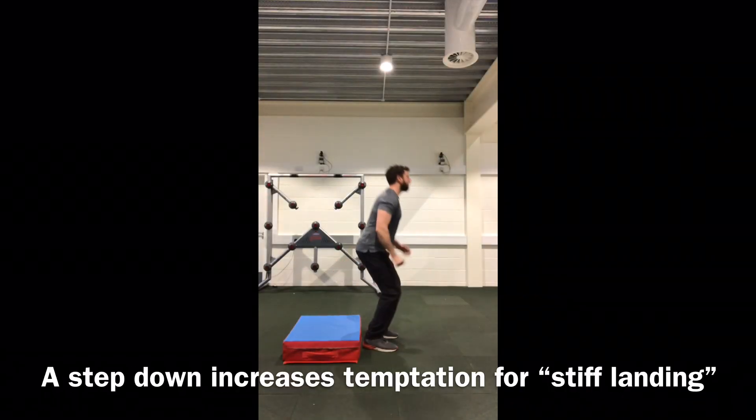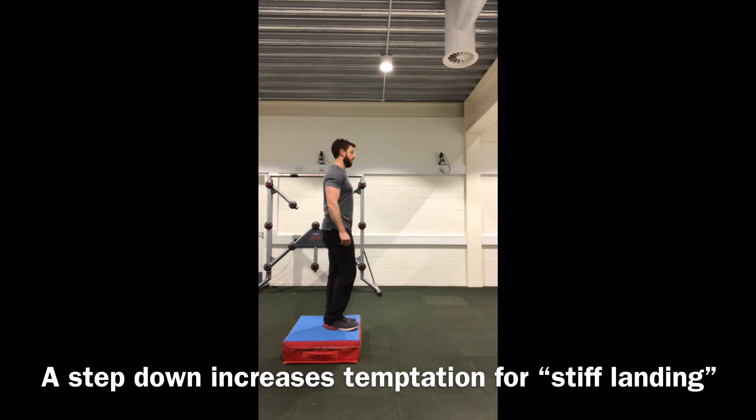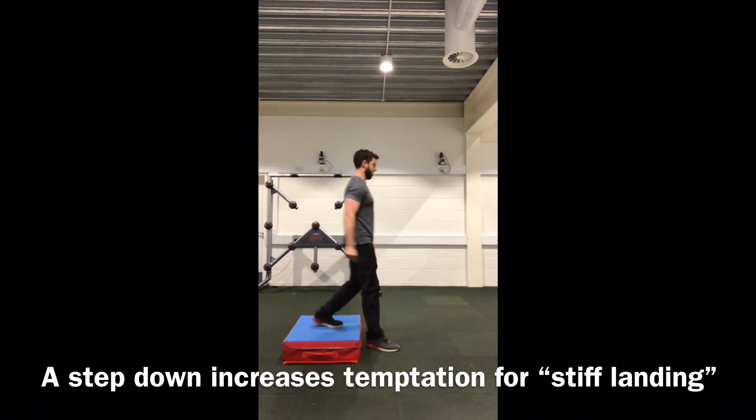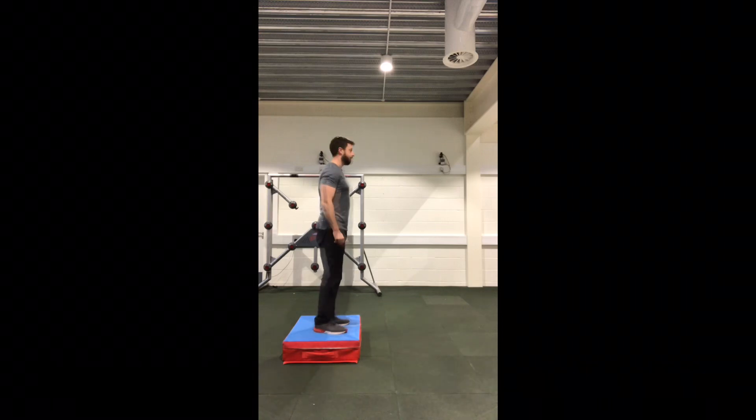A step down from a box increases forces with the addition of gravity. Cueing a soft landing is important, as we understand that stiff landing is associated with injury risk.